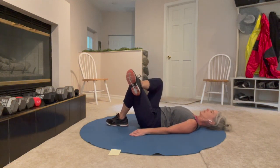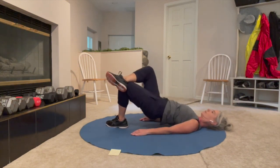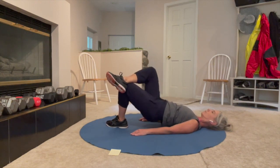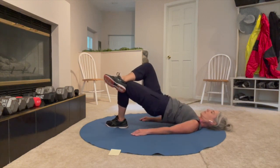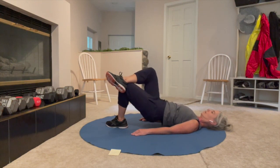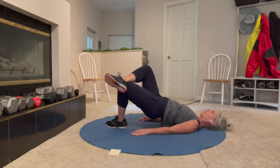Set that leg back down. Other side — ten reps, all the way up, all the way down. Here we go. Push it up, pause, set down — one. Up, pause, and down — two. Three, four, five, six, seven, eight, nine, ten. Now press up and pulse — ten, nine, eight, seven, six, five, four, three, two, one. Now hold for ten — nine, eight, seven, six, five, four, three, two, one. Set down.